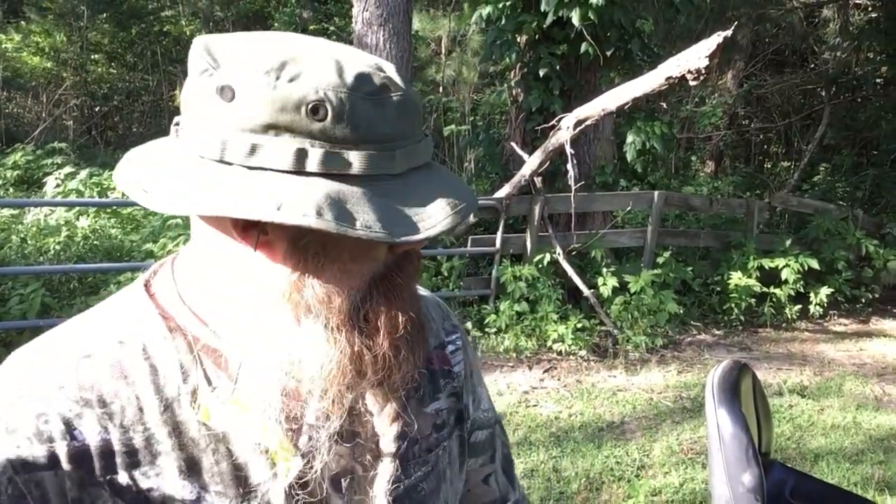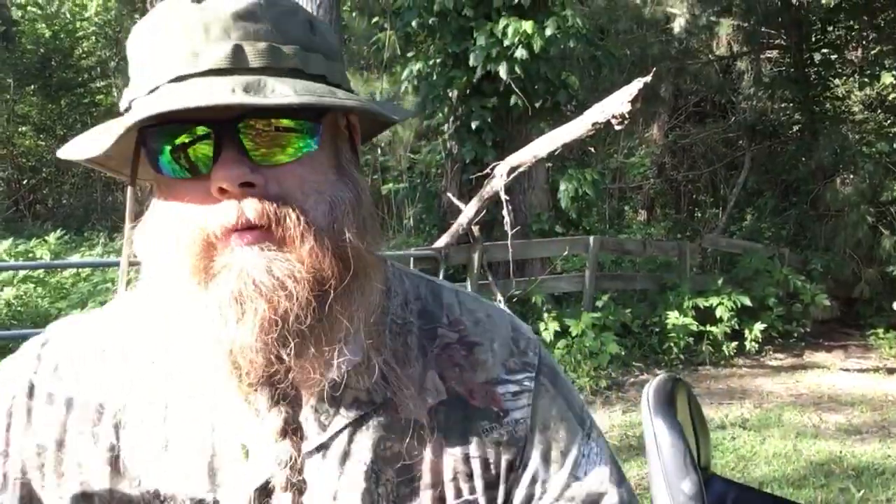I thought this would be a funny little tactical 'how to mow your yard' video. Anyways, I hope you guys enjoyed it. Go ahead and leave some comments down there. As always, like and subscribe, give me those double thumbs up, and I'm out. Bye.